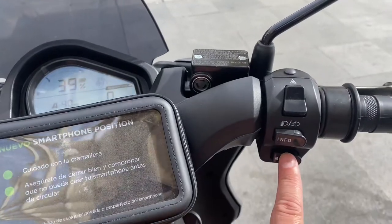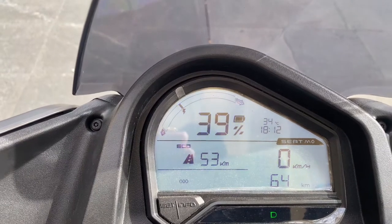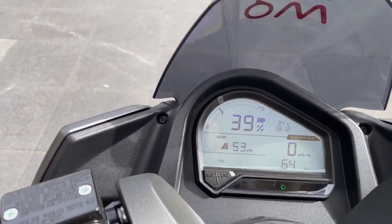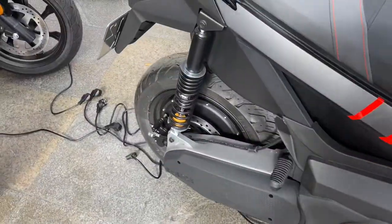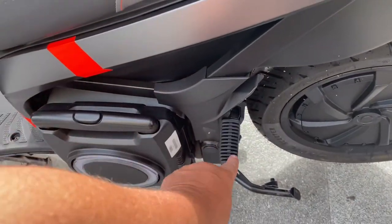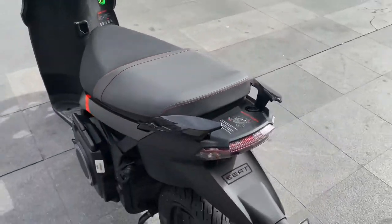It does have driving modes. You push the mode button and you can see it has a city driving mode, a sport mode, and finally an eco mode. Sport mode opens it up to full power, which is apparently nine kilowatts, but it kills your battery really fast. These bikes have disc brakes up front as well as a disc brake in the rear, and it also uses regenerative braking. You've got flip-out foot pegs for your passenger, and they do have a lockable back box trunk carrier you can add on.